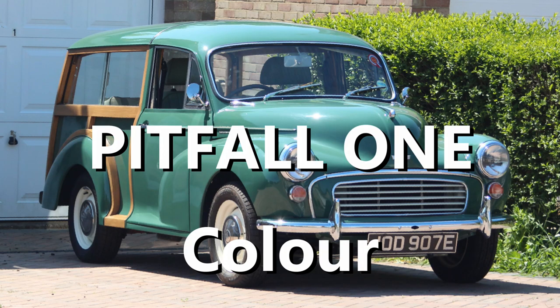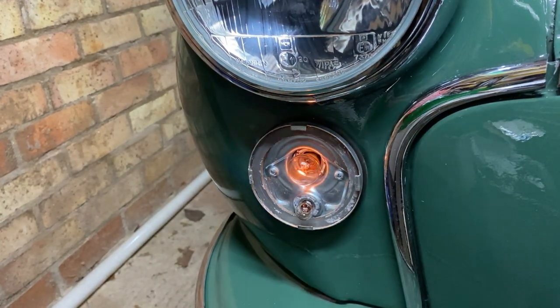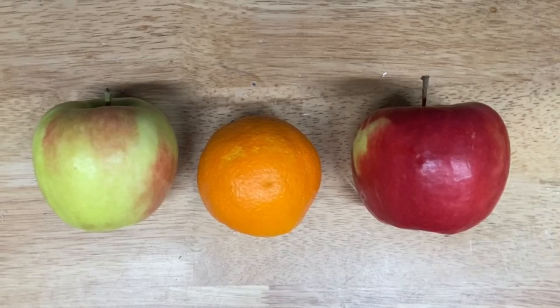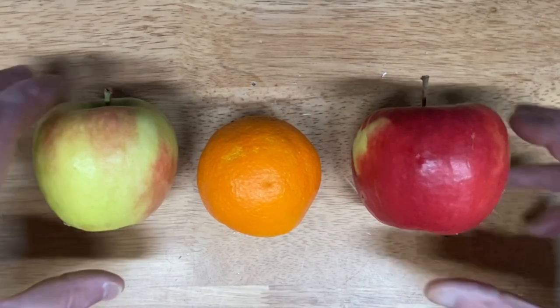Pitfall 1: Colour. The original indicator bulbs are white. You may expect to replace these with white LEDs, but strangely this won't work. Here's why. The original bulbs put out white light, which is made up of a range of colours. The orange glass doesn't add colour — it removes everything but the orange.